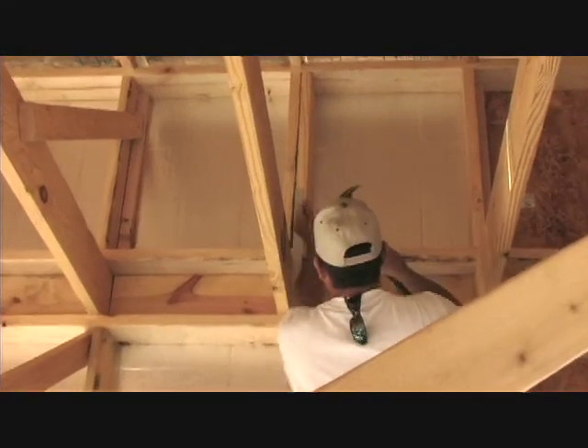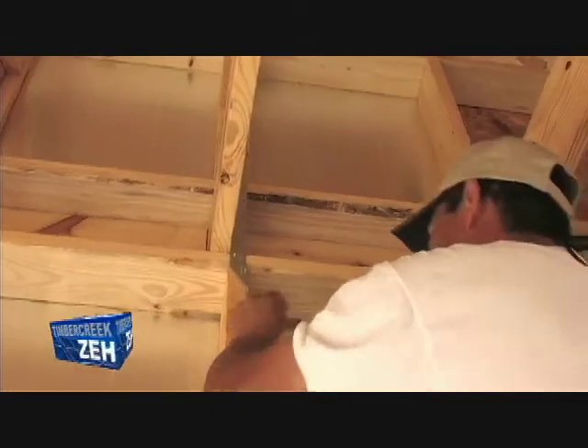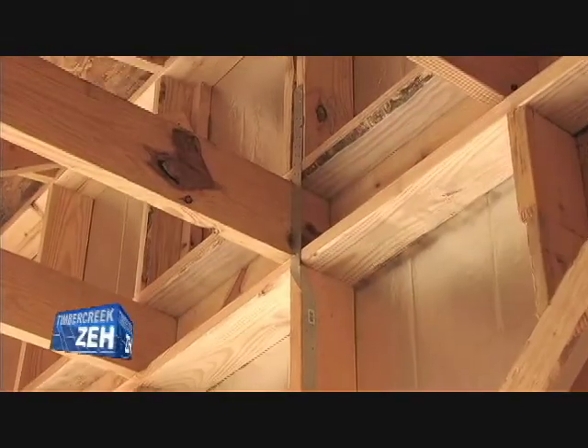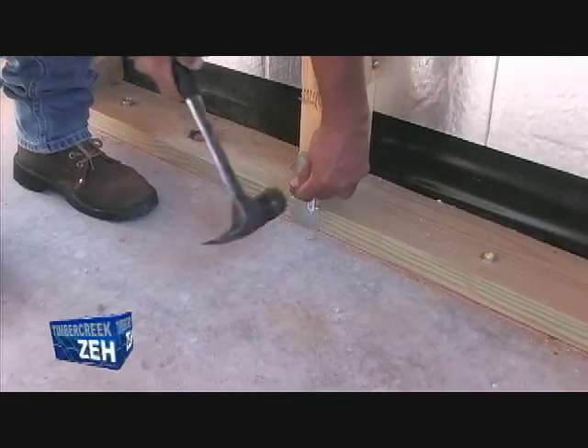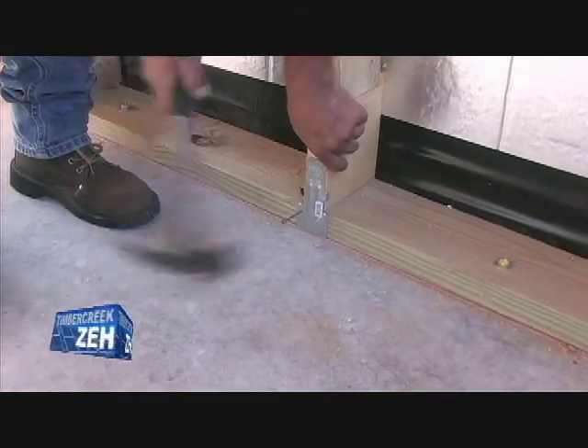Basically what we're doing is transferring any load from the roof down through your wall system, and eventually terminating at the foundation. We'll do that through a series of straps and clips. He's going to clip the stud down to the bottom plate right here, transferring this load down to the bottom plate.